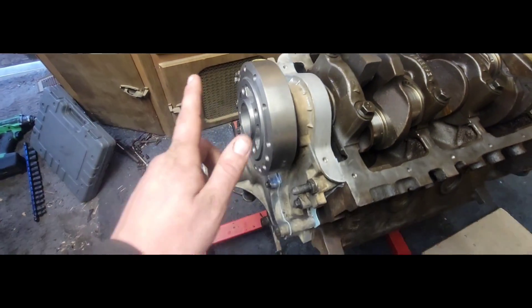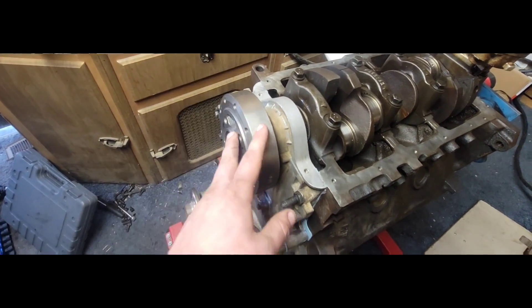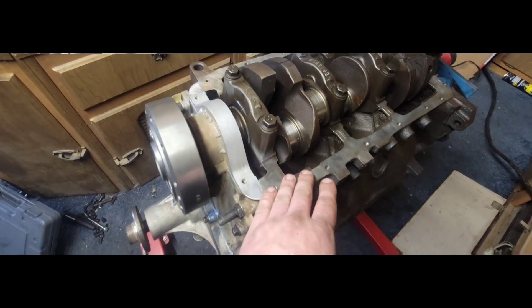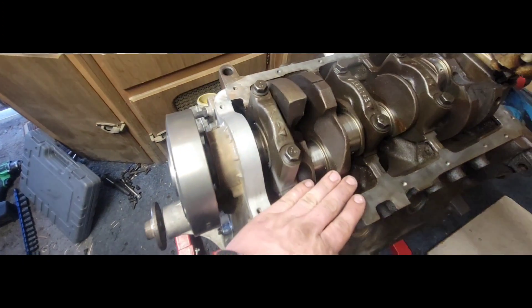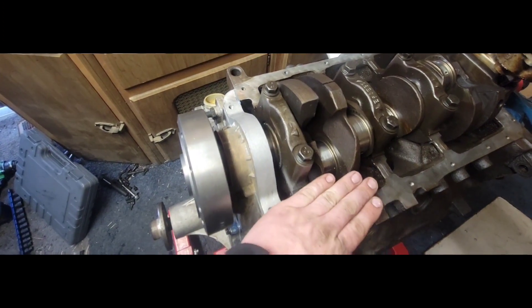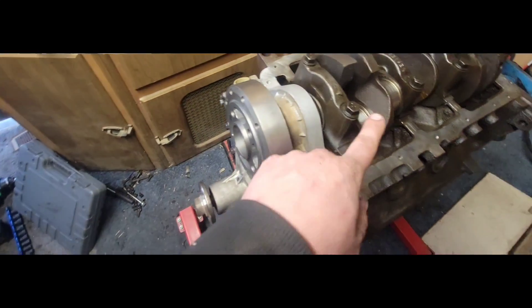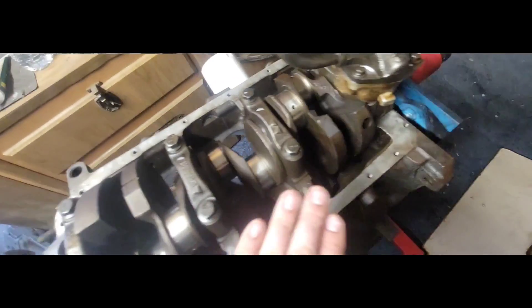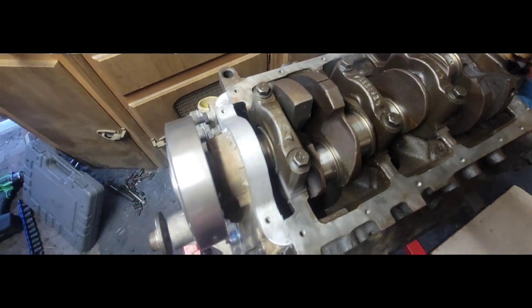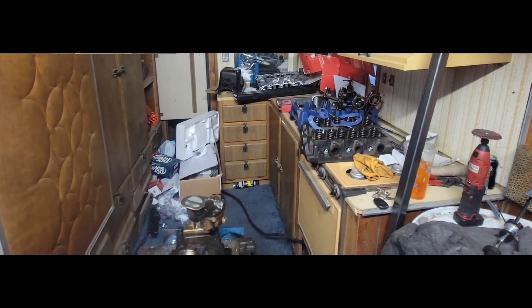The harmonic balancer is 107 foot-pounds. When I tightened it down, I took a rubber-handled hammer and laid it across so the lobes would push down on it and act as a lock, since I don't have anything back there to hold it and I'm not sticking a bar through over the journals to knock it down.